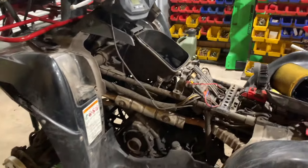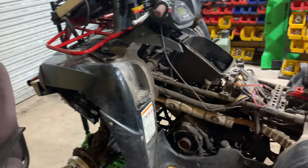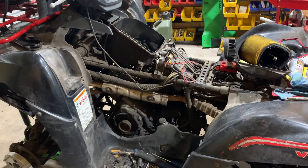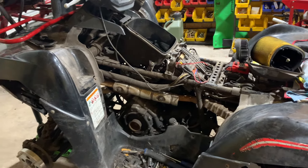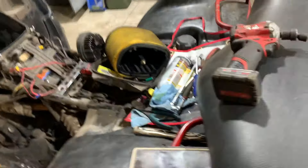It wouldn't idle — it would start if you throttled it a few times. It is a fuel injected machine. We ran through the basics, checked fuel pressure, changed spark plugs. It boils down to the valves being out of spec, which is very common on a Brute Force.